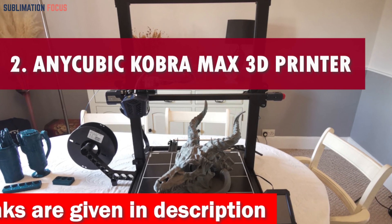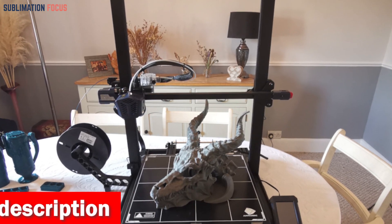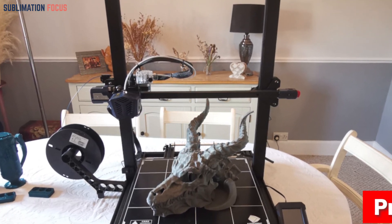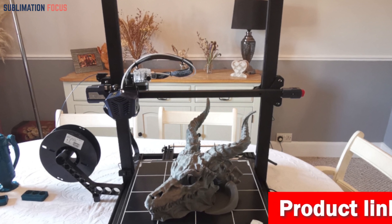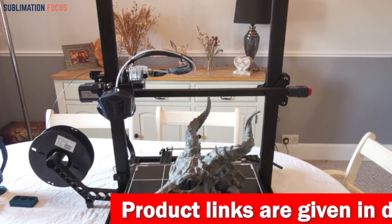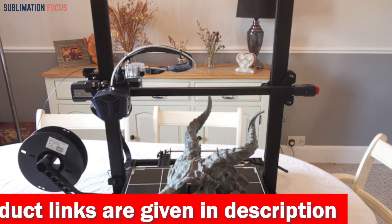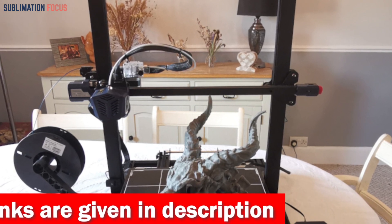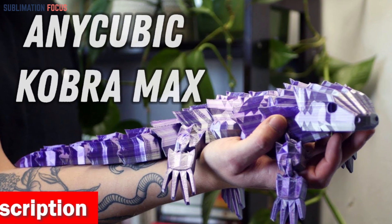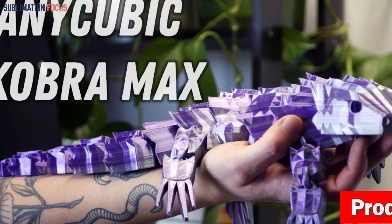Number two is the Anycubic Cobra Max 3D printer — an optimistic and unstoppable companion for all your robotic endeavors. Its expansive build size of 17.7 by 15.7 inches (45 by 40 by 40 centimeters) provides a vast playground for your creative ambitions. What sets this printer apart is its self-developed Anycubic LeviQ leveling function, which performs an intelligent 25-point calibration with just a touch of a button.